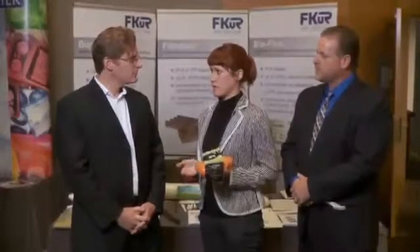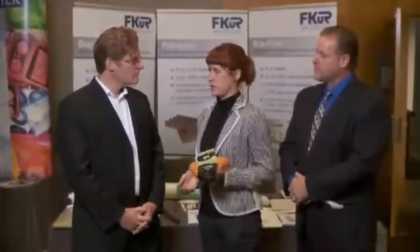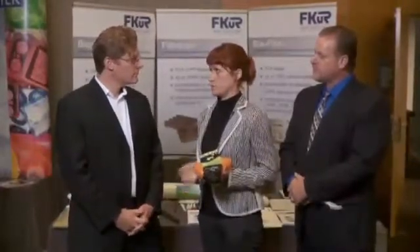Julia, what does FKUR stand for? FKUR stands for Forschungsinstitut Kunststoff and Recycling, which means Plastics Institute Research and Recycling. Since 2003, we are operating as FKUR Kunststoff GmbH in collaboration with the Fraunhofer Institute, with a focus on the development of bioplastics.